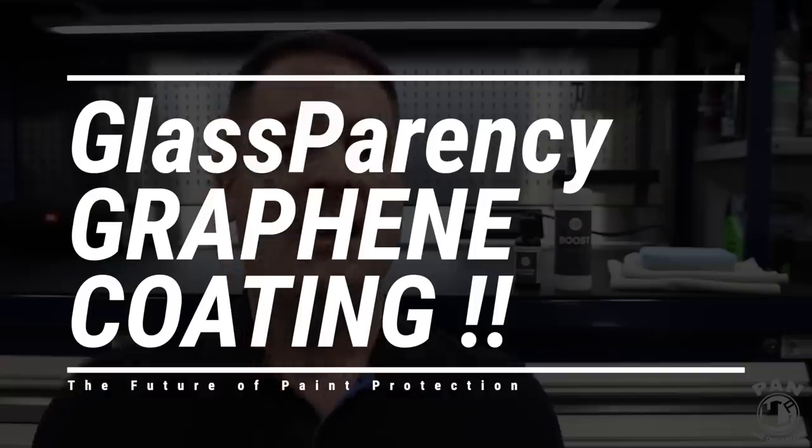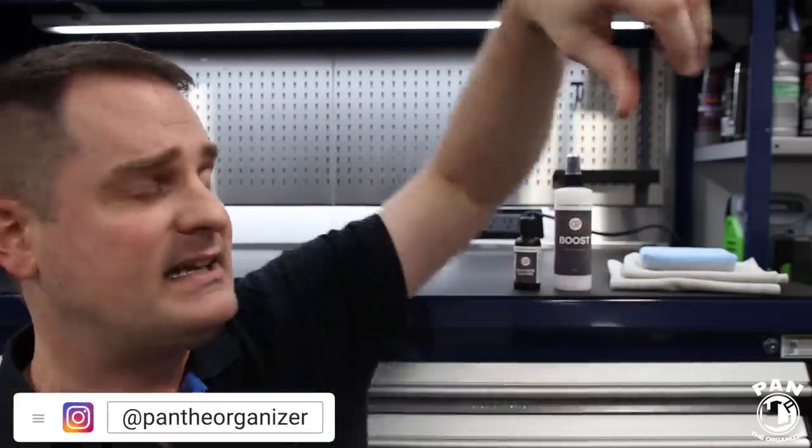I'm Pan, welcome to the show. Today I'm presenting the Glassparency Graphene Coating. This is the next evolution — or revolution — in the paint protection world, because it basically takes everything that we loved about ceramic coatings and steps everything up quite a bit.